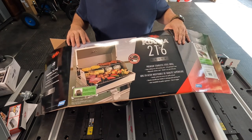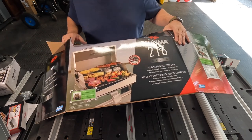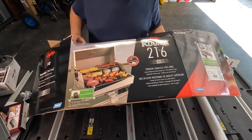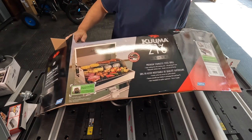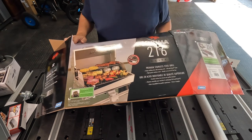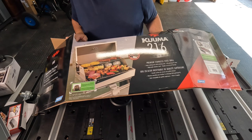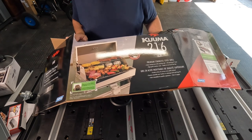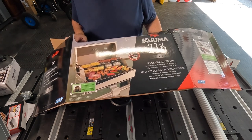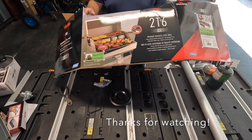Alright guys, that was the unboxing of the Kuma 216 Elite Model grill for the boat — for any boat, doesn't have to be a pontoon. I hope you liked this, and if you thought it was pretty cool, go get one yourself. Let's go try it out on the boat and see how this bad boy works out. Alright, talk to you guys later!